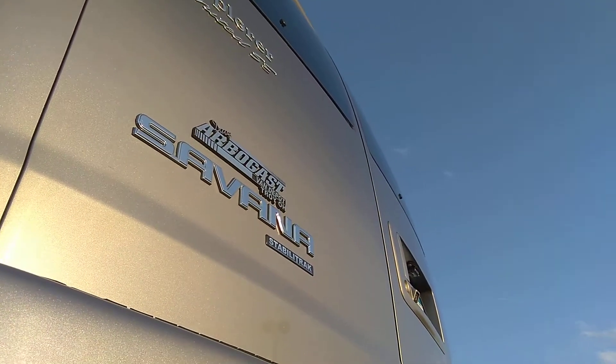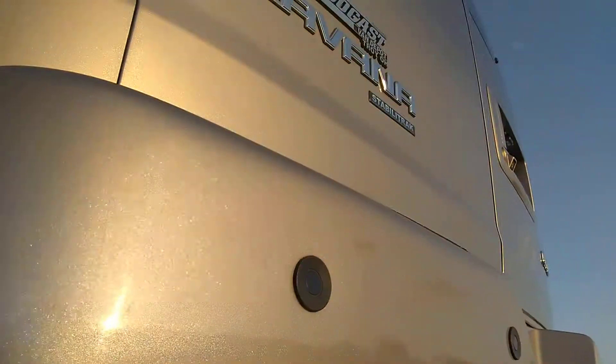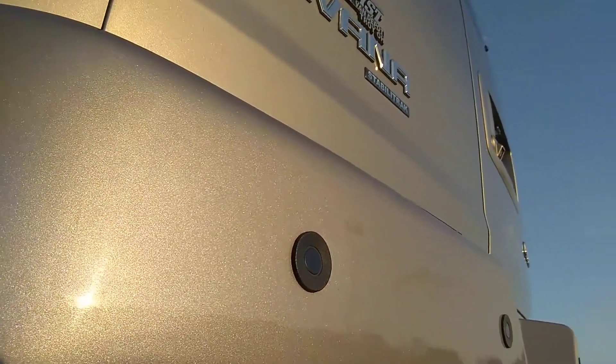I hope you can hear me, the wind is pretty good out here. But I'm doing an extra video for you underneath the same van — I just sent you a video link and you told me you're interested. I'm gonna send you this anyway. I don't have it up on the lift; I can't get it up on the lift until daytime hours.